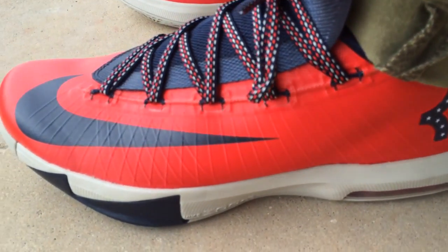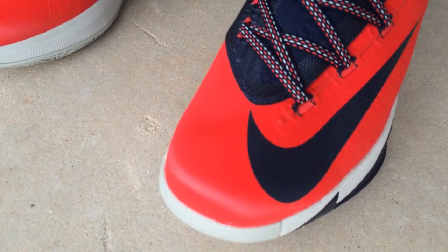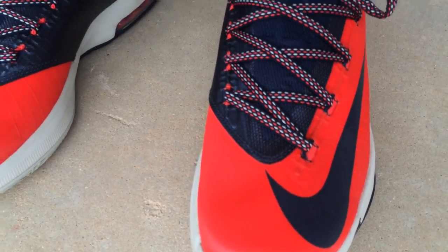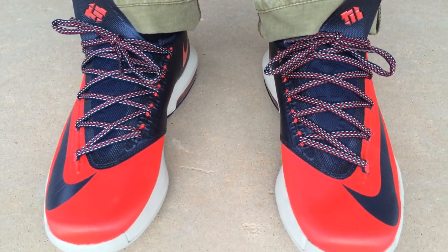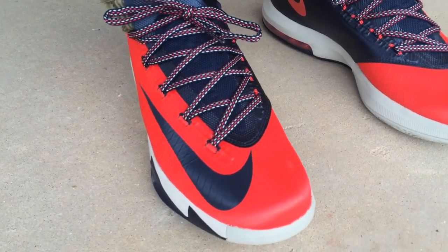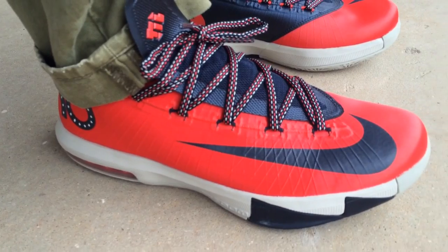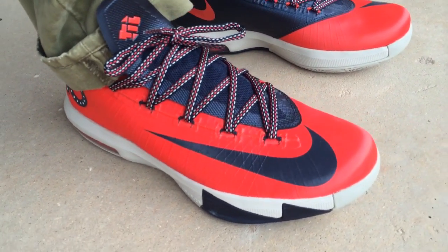I ended up getting the shoes under retail, so I just want to show you what they look like on feet. If you follow my channel, you know I'm a huge fan of the KD6s and I think they have the best colorways dropping right now out of all the signature player shoes. I've always been a fan of KD shoes, so I just want to show y'all — I added them to the collection.